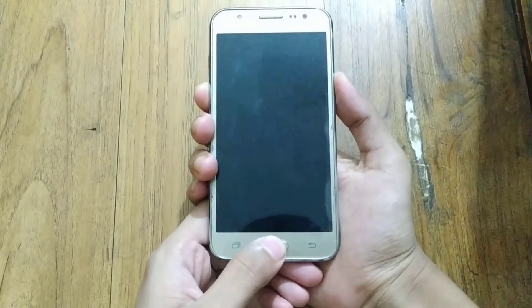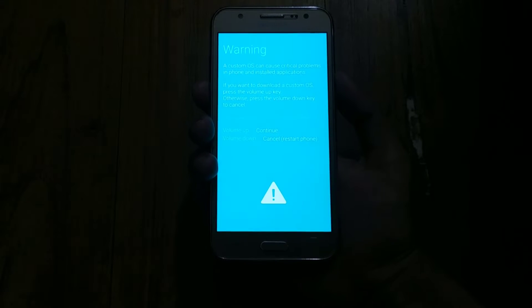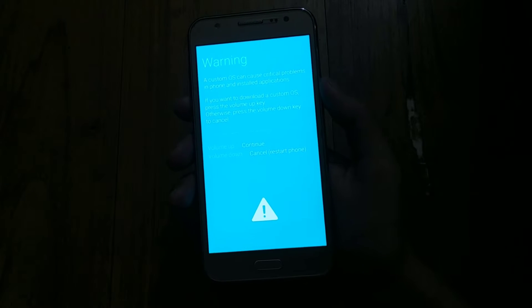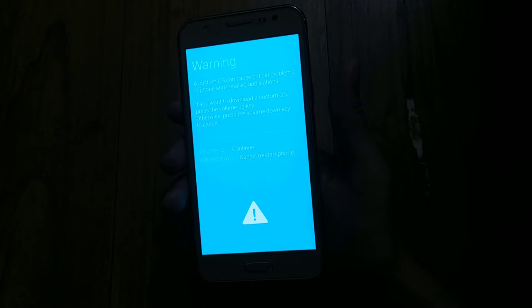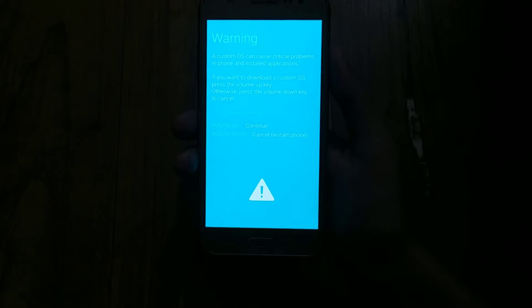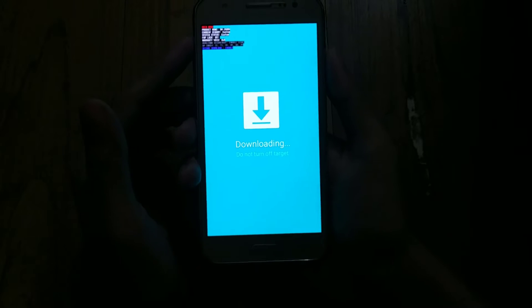Now you need to boot your phone into download mode. Keep pressing the Power button, Home button, and Volume Down button at the same time until you see a warning sign. Once you see the warning window, press the Volume Up button. You will then get to the downloading window, which says 'Do Not Turn Off Target.'